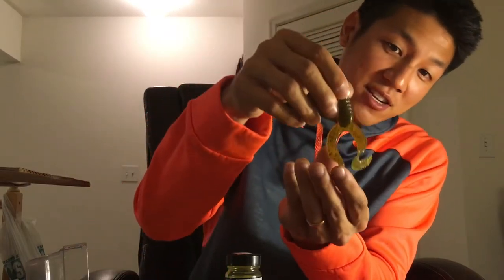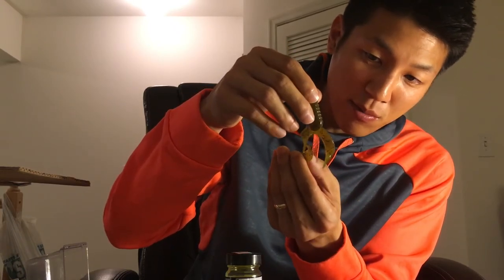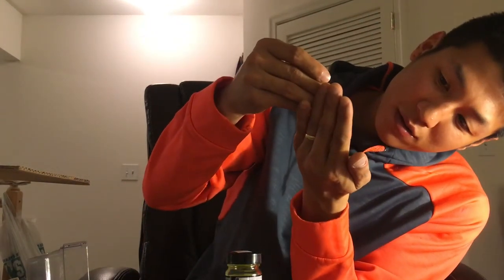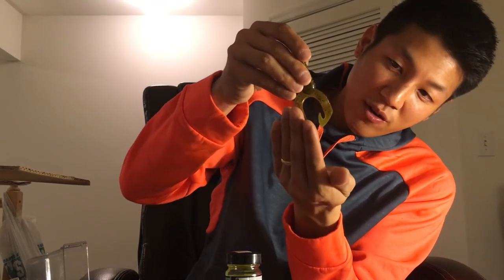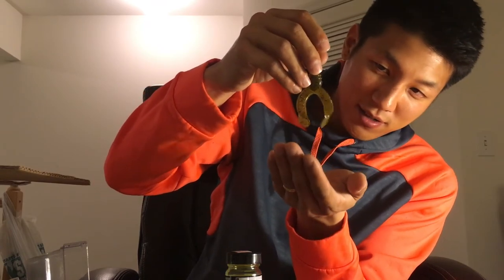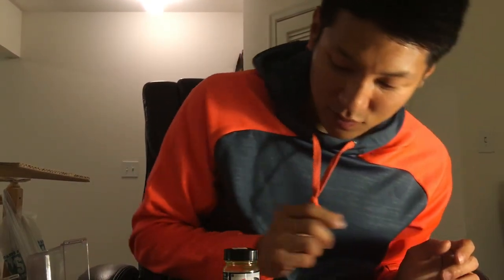You can already see it starting to turn chartreuse — it has that glow. Even on a really thin green pumpkin soft plastic, you can see it almost has like a fluorescent, highlighter-ish glow to it. That looks really cool — I'm definitely excited to use this properly once I figure out how to handle it safely.